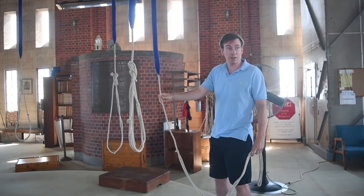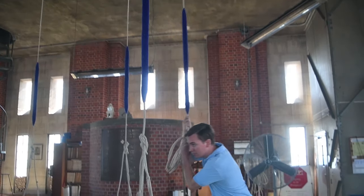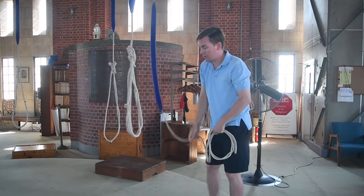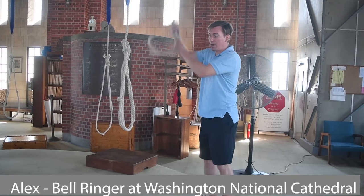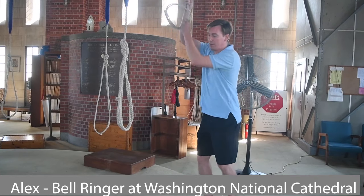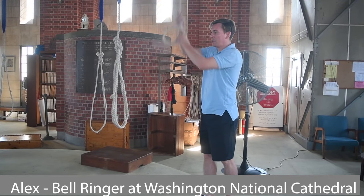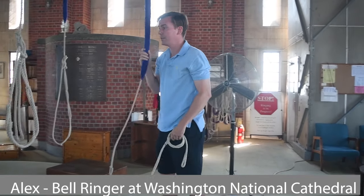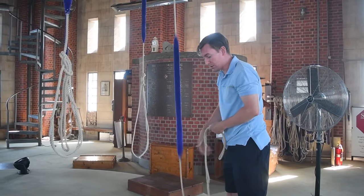So it's just swinging back and forth, which doesn't do us much. But in order to make it do what we need it to do, as we pull, the bell is swinging higher and higher in the arc of the circle, and as it swings higher, it slows down until it's swinging full circle.